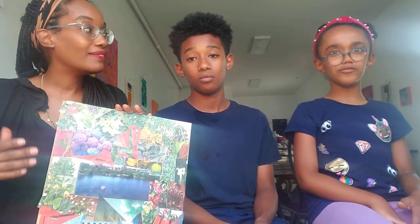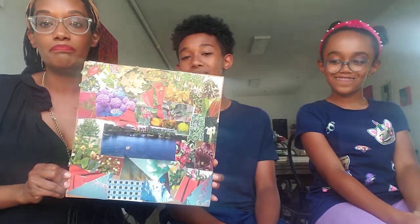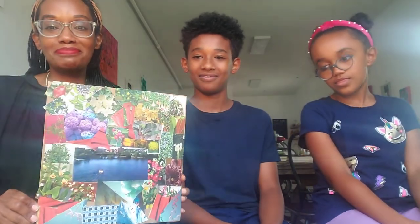Samra said you can even have your sky on the bottom. So just have fun with it. Have an adult take a picture. Please be sure to tag Creative Grounds DC — we'd love to see your artwork. And until next time, you guys have fun. Thank you for taking the time to listen to us about how to make our Mickalene Thomas outdoor landscape. Take care, guys. Bye!